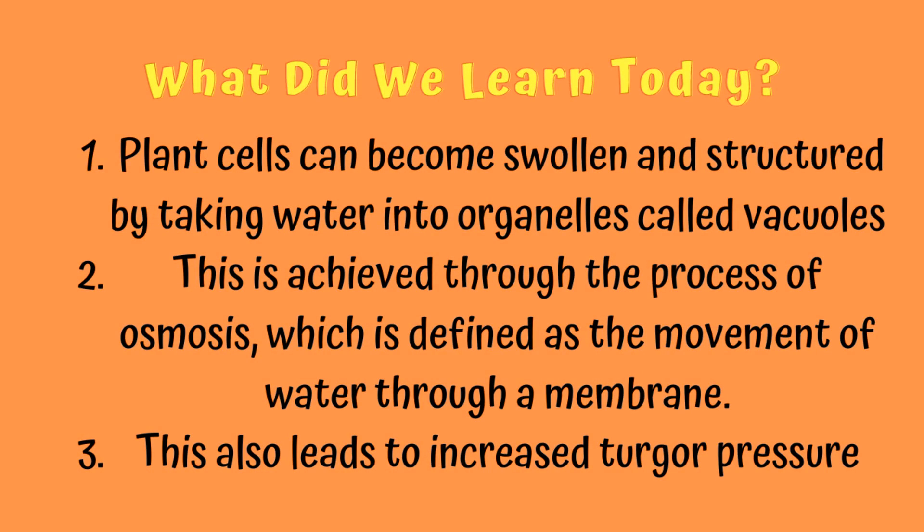From this experiment, you hopefully learned that plant cells can become swollen and structured by taking water into vacuoles through the process of osmosis, leading to increased turgor pressure.